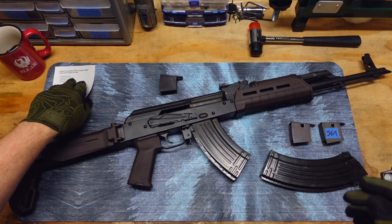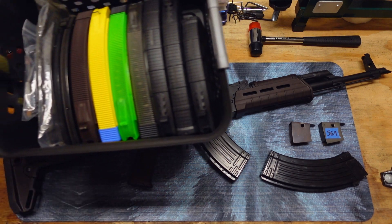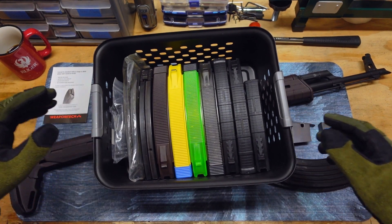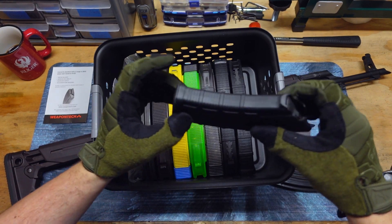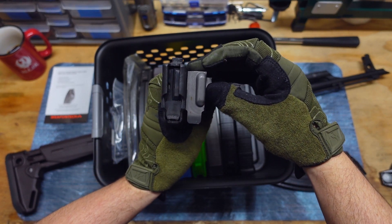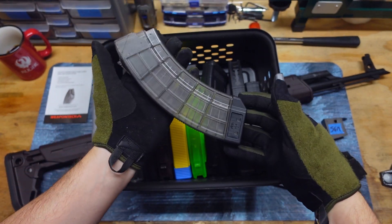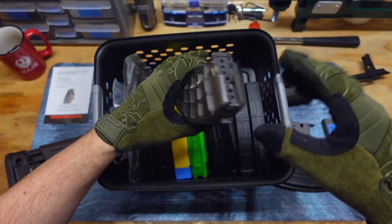Let me go ahead and bring up an assortment of magazines. Here's my collection of AK mags. Something like a P-mag won't work — you can remove the follower, but it doesn't work, it's not the same kind. You can see there's a slight difference. And then something like these US Palm mags, you cannot remove the floor plate, and the follower may be a little different as well.